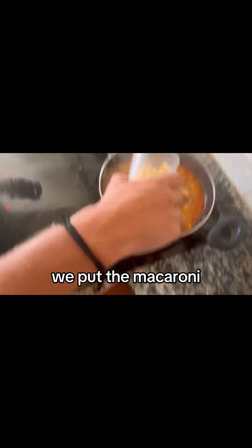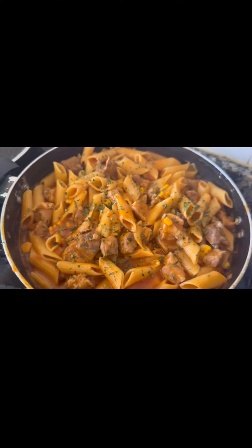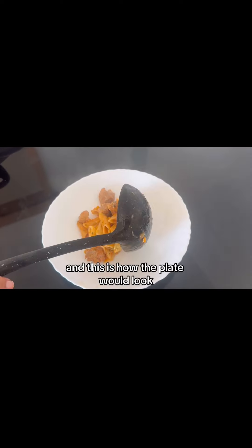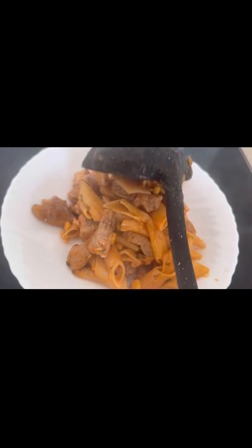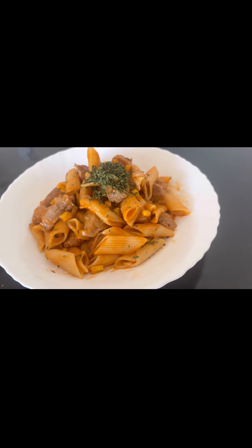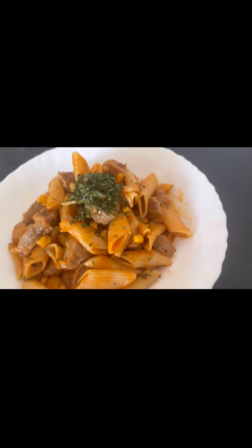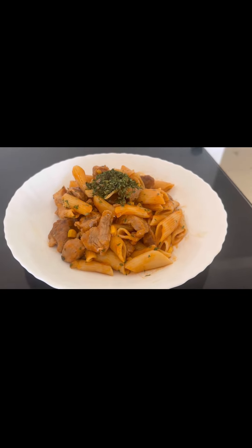Half a tablespoon of salt, and a little more. And this is how the plate would look, and we will list the ingredients.